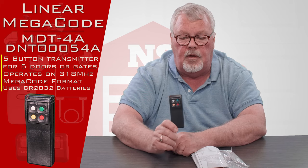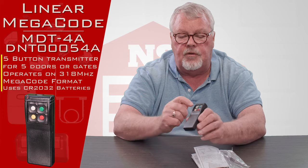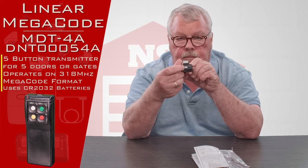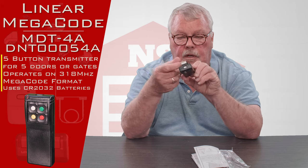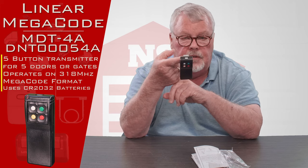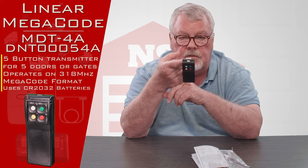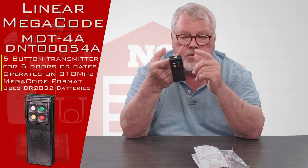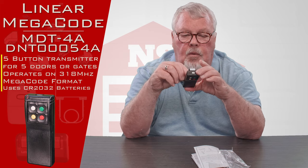This is capable of operating four doors. You'll see four buttons on the front very readily, and up here on the top you've got another one hiding there, so you can actually operate five different devices with this — five doors, five gate operators, two of this, three of that — mix or match them anywhere you want.